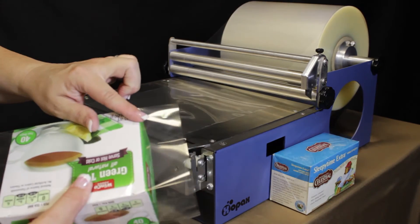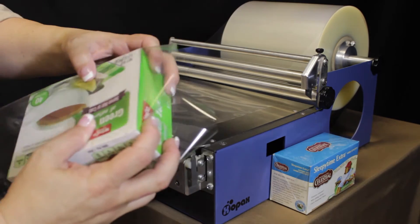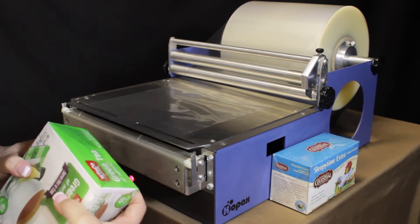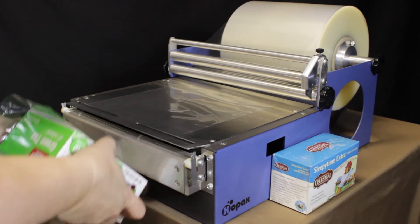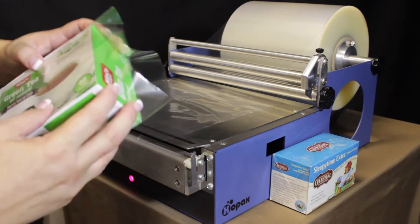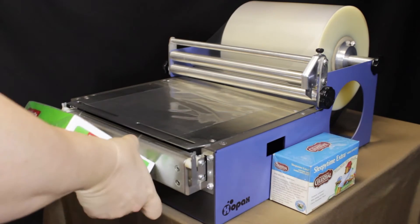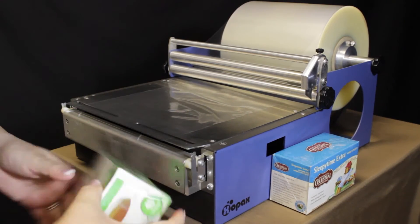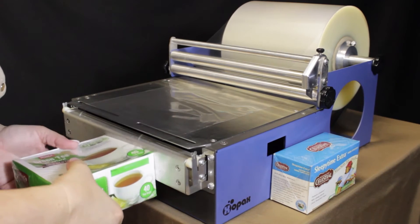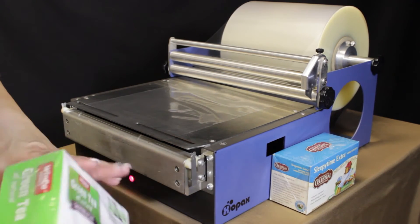Now our technique on doing the edges for this style box — we're going to press the edges in like so, then just roll one of the sides back. Then we can tap and roll. So we're going to press in, fold back, and then with that other piece we're just going to tap and roll. We'll do the same thing with that side. And you can see that gives us a nice mitered edge — neat and clean.